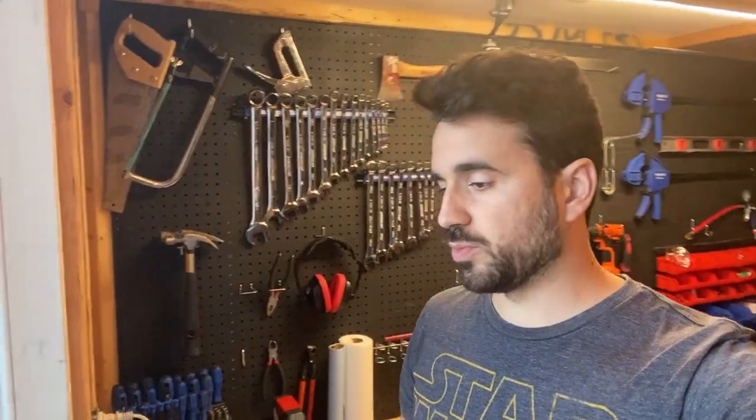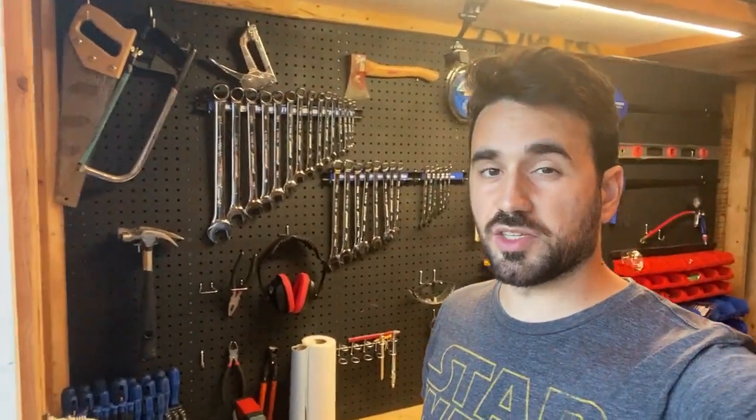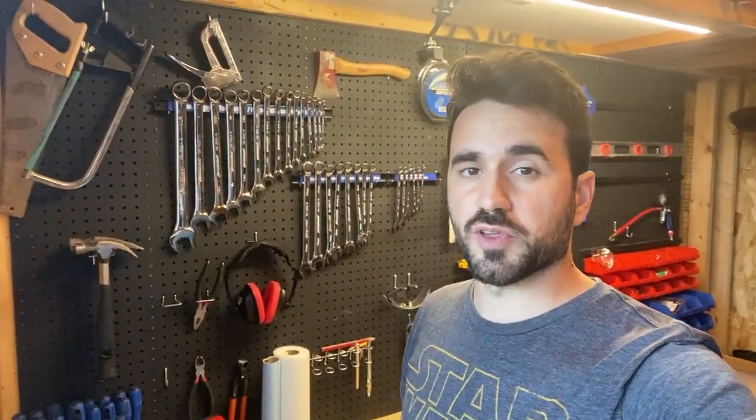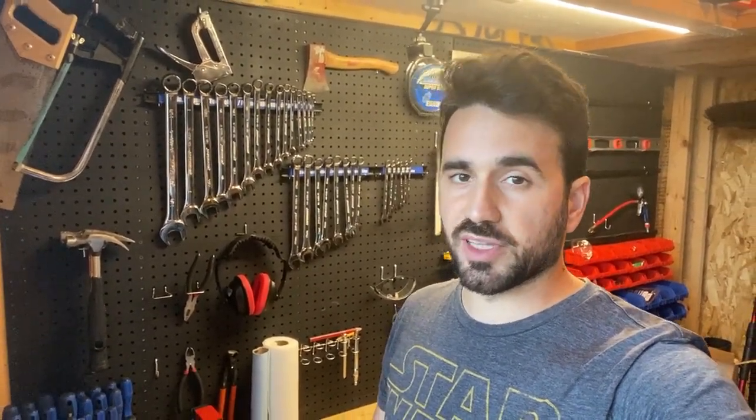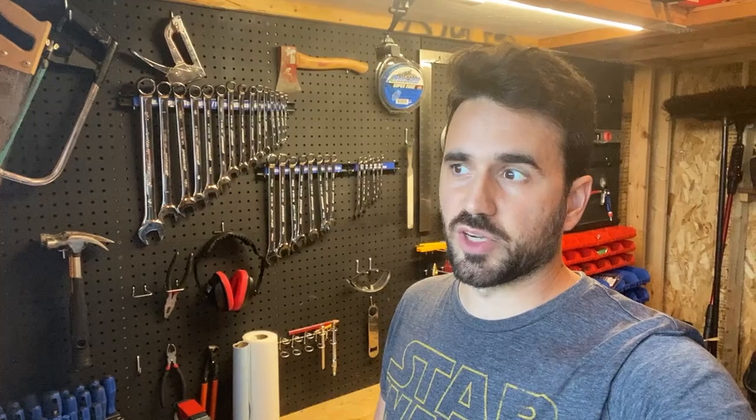I think this video will be a good reference if you're thinking about modifying your own Fiskars reel mower. If there's something I didn't cover and you dive into a project like this, just let me know in the comments and I'll help as much as I can. Thank you so much for watching, and I'll see you in the next one.